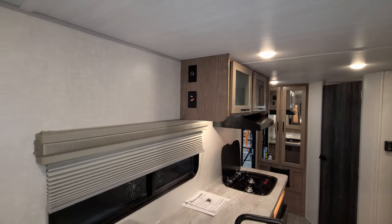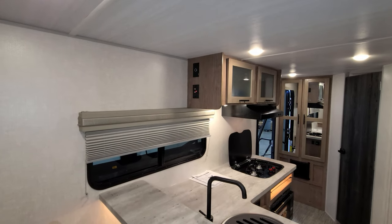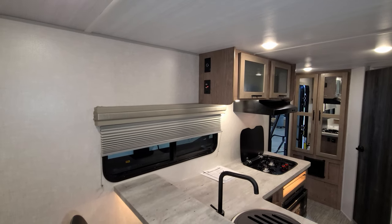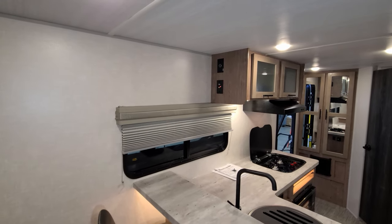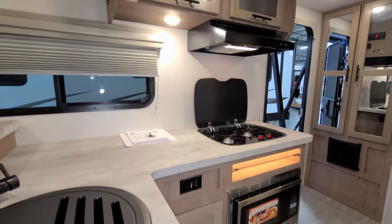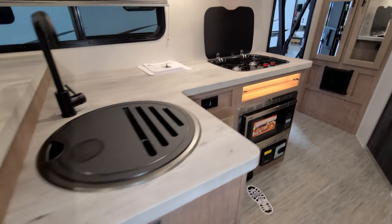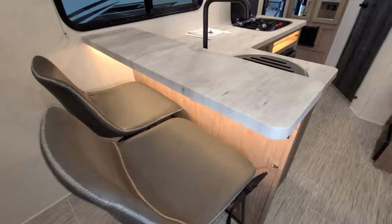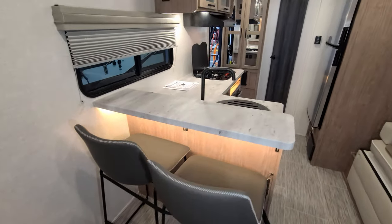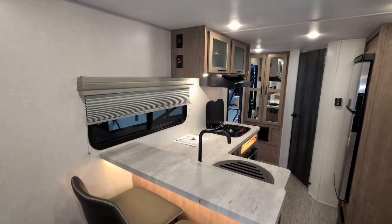If you don't get the 12-volt TV from the RV manufacturer, you'll need to get your own or do without. If you buy a traditional 110-volt TV, you'd have to plug in somewhere else because there's no 110-volt plug near the TV area — the closest one is down at the counter. So the 12-volt outlet up there is pretty much all you have to plug into for a TV.